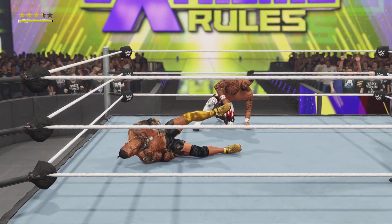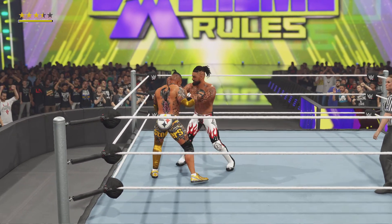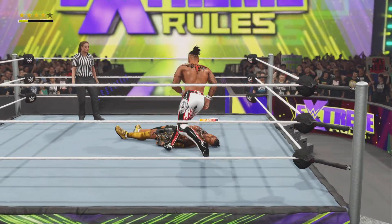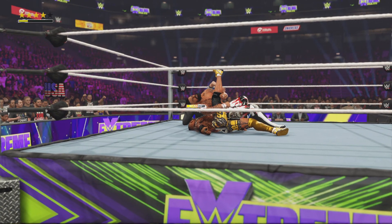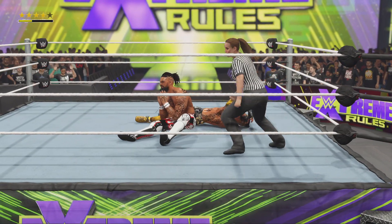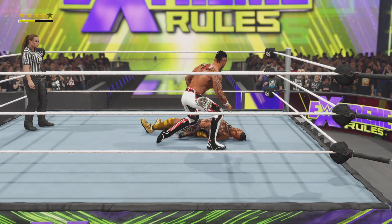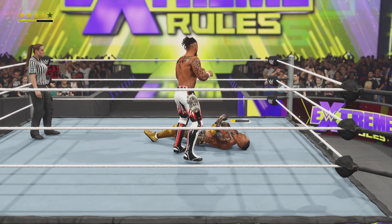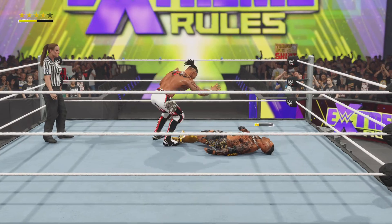He's able to counter. Delivers the knee — couldn't have done it better myself. Trying to end it. Kick out — I thought it was finished off for sure. You've got to be kidding me. Surviving that maneuver is absolutely amazing. When your opponent can hang after all that, you're wondering if earning a win might just be impossible. The WWE Universe is on its feet — and deservedly so. These superstars are holding nothing back.